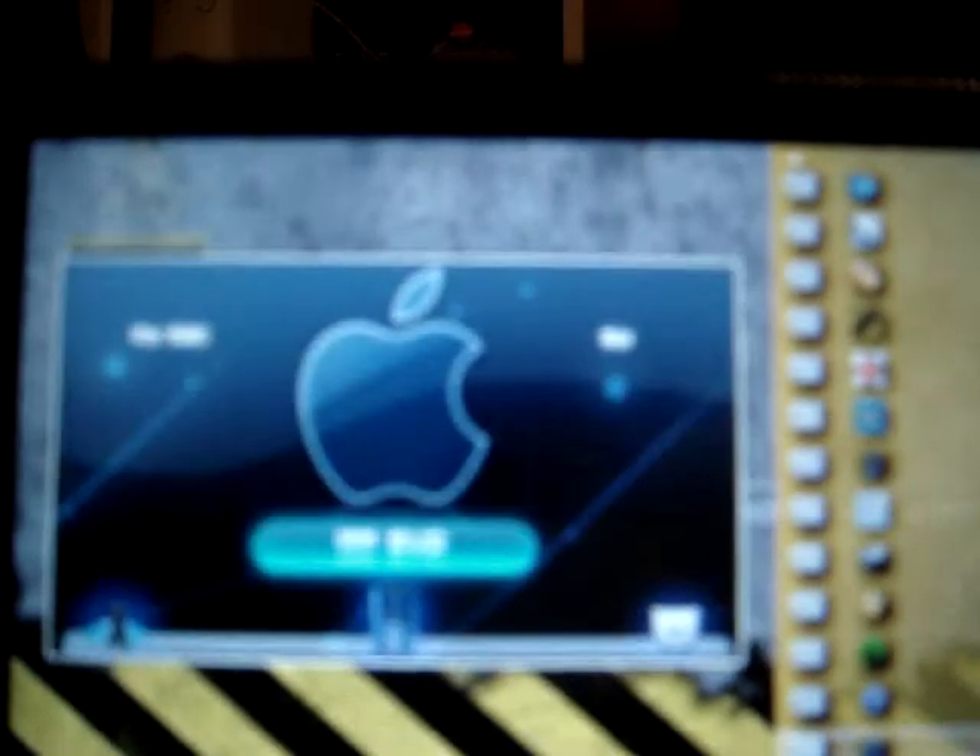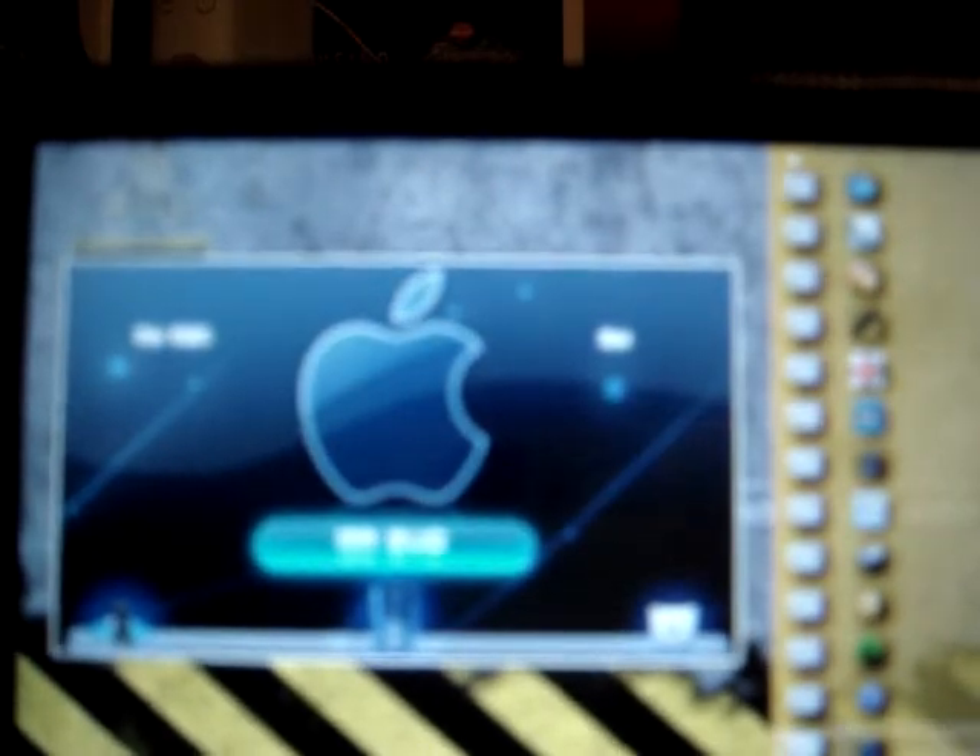Family Guy. Grand Theft Auto San Andreas. Some girl laying down. Some other thing, I don't know what that is. The iPhone theme. The Mac OS X theme.